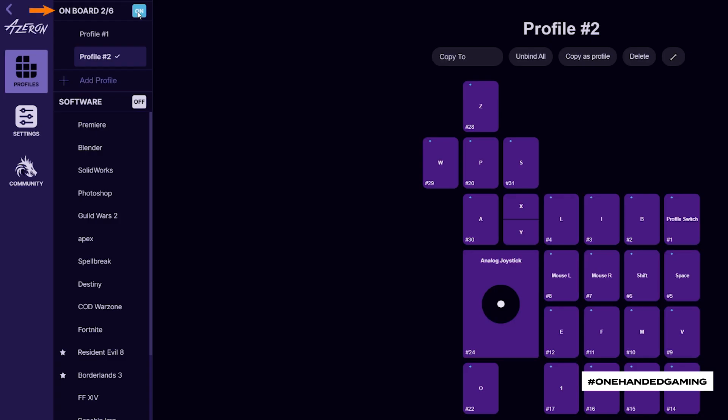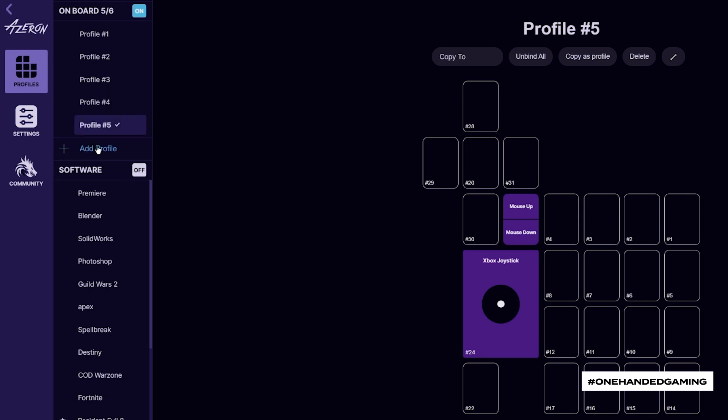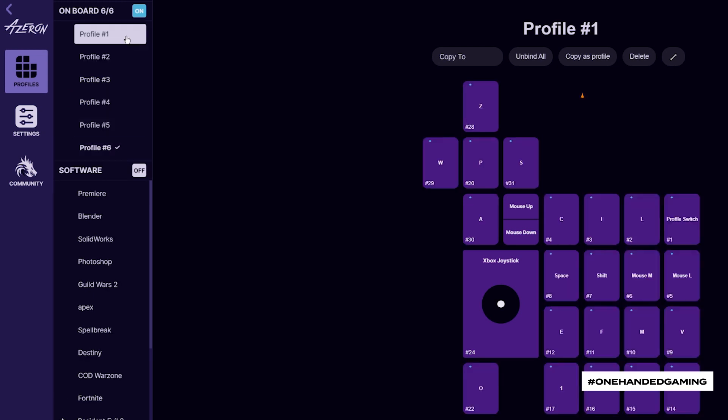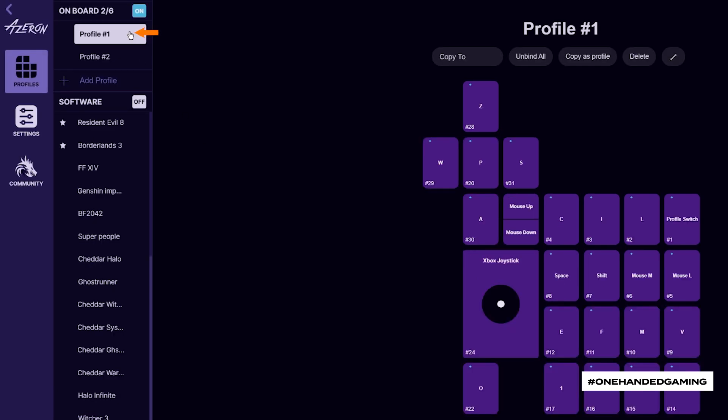Up to six profiles can be stored in the onboard memory of Syro, and tons of profiles in the software section. The active profile will have a checkmark next to it. Press on the onboard section and press add profile to increase the number of profiles. You can copy an onboard profile to the software profile section by pressing copy as profile.